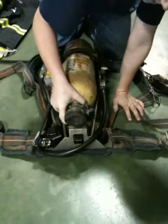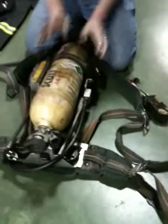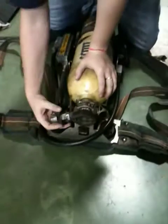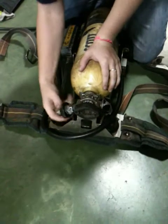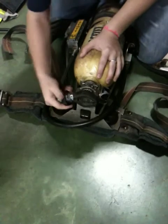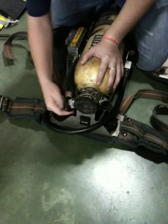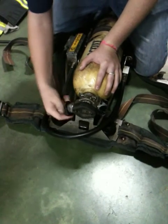What we're going to do is slide this in here. Make sure this clicks and doesn't move around. Make sure it's tight in there. We're going to connect our high-pressure hose and make sure it's snug so there are no air leaks.